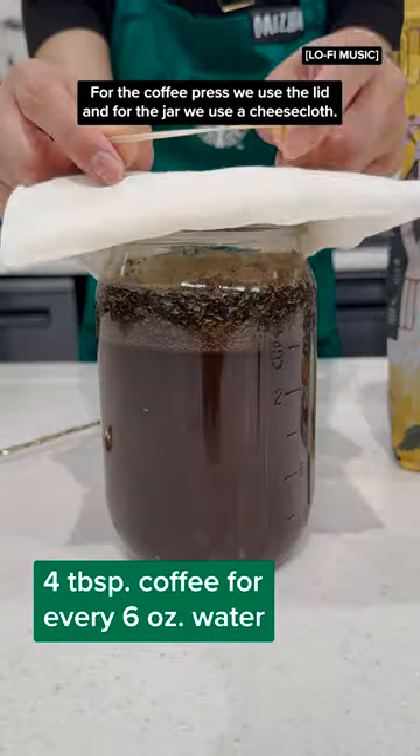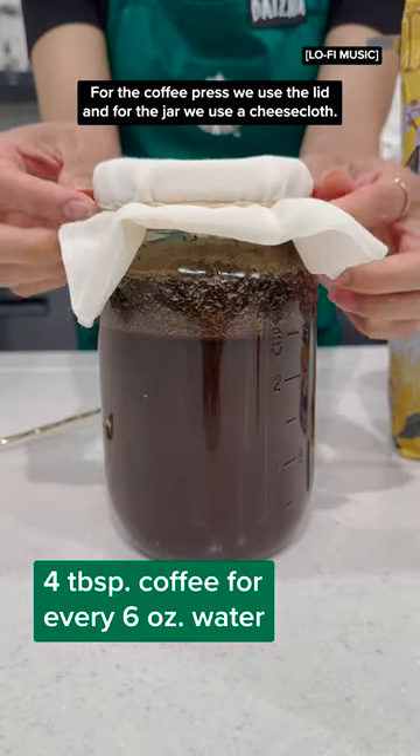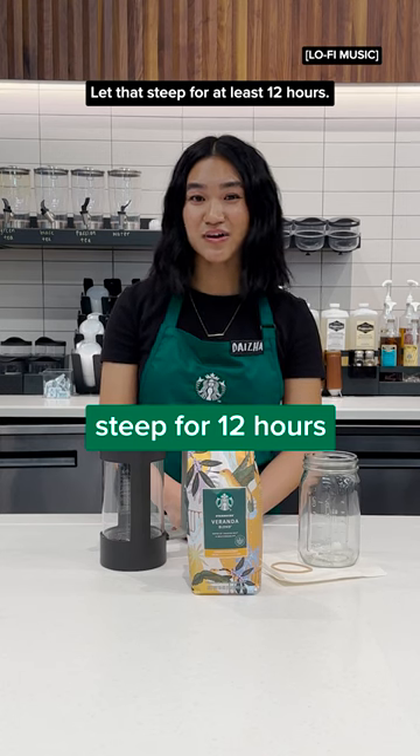For the coffee press, we use the lid, and for the jar, we use a cheesecloth. Let that steep for at least 12 hours.